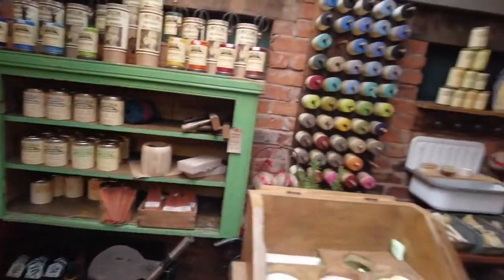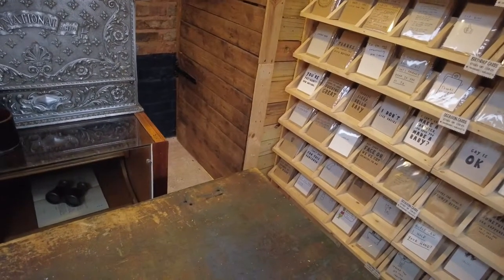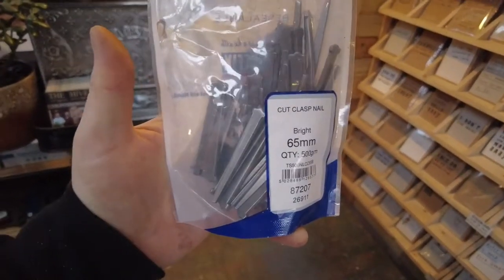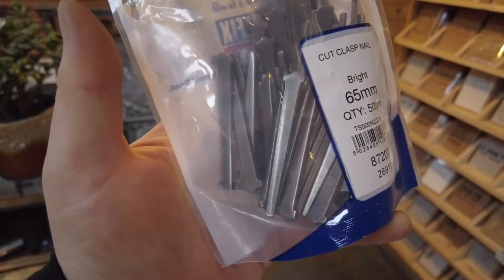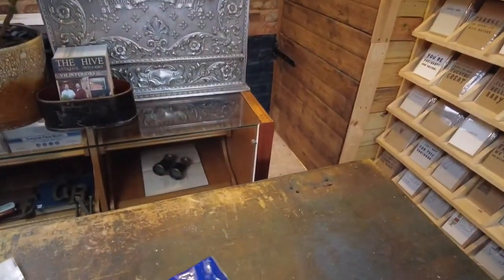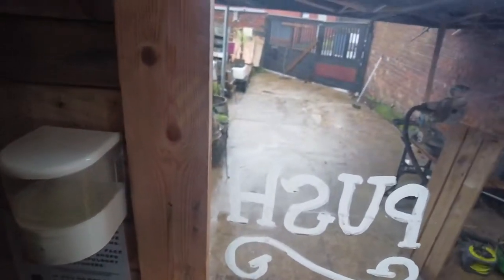I never realized there were specific screws for floorboards, but there are. Today I went and bought these cut clasp nails. I tested them because I thought I'd have to drill pilot holes, but I did a test hammer on a couple of pieces of scaffold board and they're going to work really well — they'll just hammer straight in. I've got 1.5 kilograms of nails and the hammer, though we haven't got the wood yet.